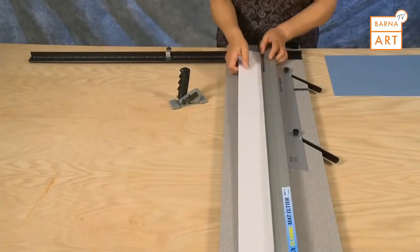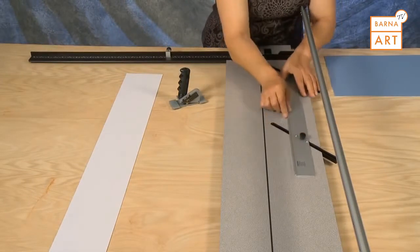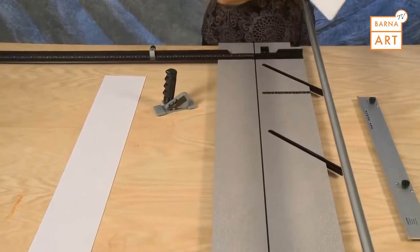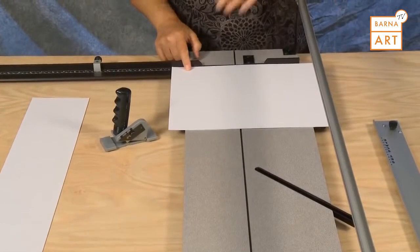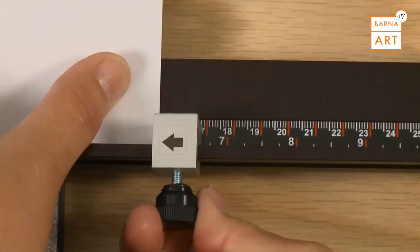To downsize a piece of mat board, first remove the slip sheet and also remove the parallel mat guide. Insert a mat blank color side down into the machine, down against the squaring arm and out to the number needed. Then slide the production stop and lock it in place.